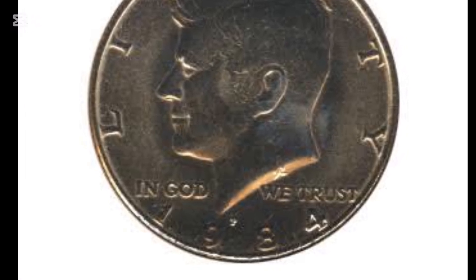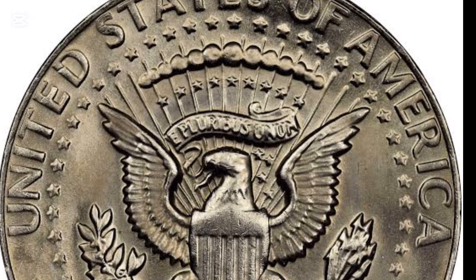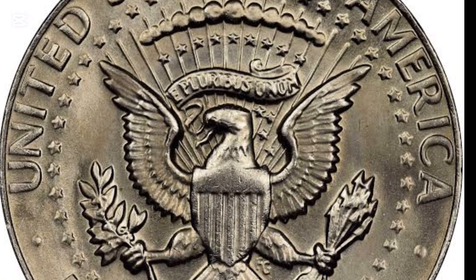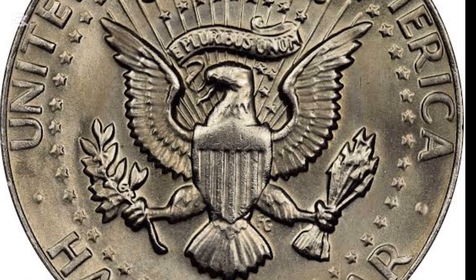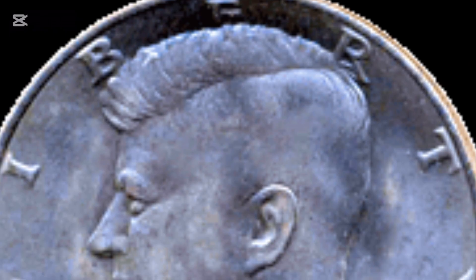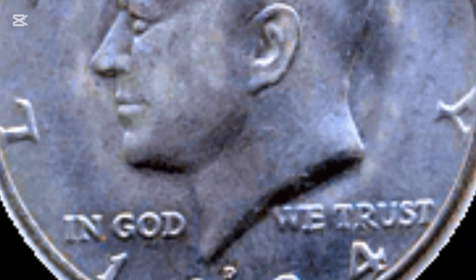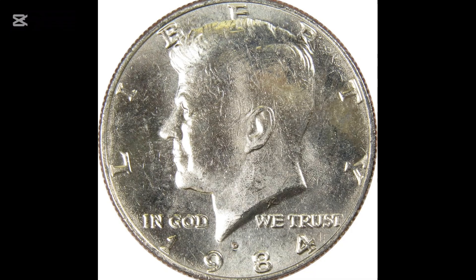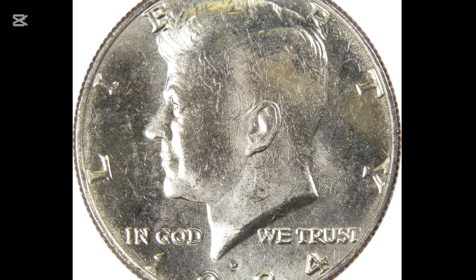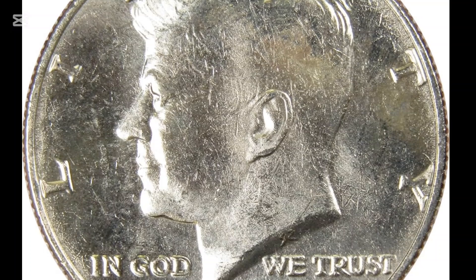They are made of a pure copper center with an outer layer of copper-nickel alloy and weigh precisely 0.3646 ounces (11.34 g). All pieces have a diameter of 1.20472 inches (30.61 mm), while their thickness is 0.08464 inches (2.15 mm). Even specimens in the lower-graded mint state are affordable and cost around $1.